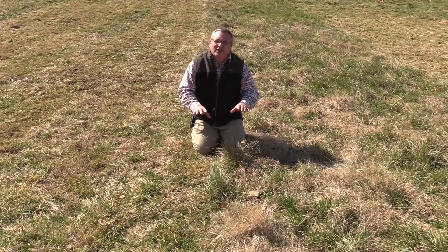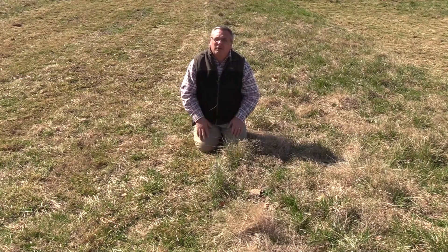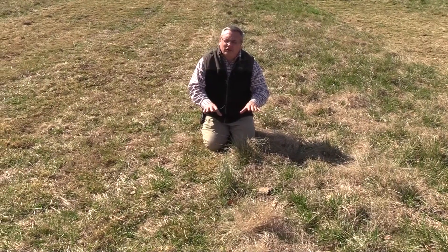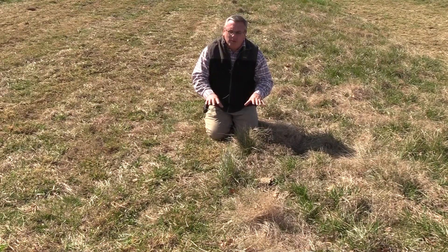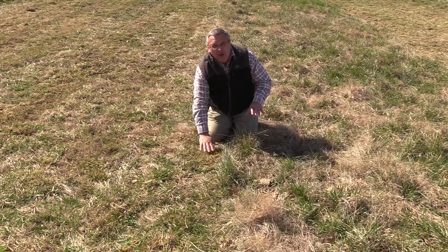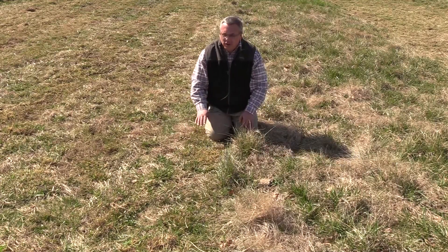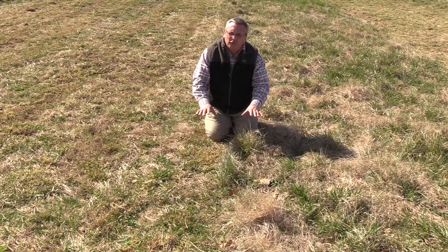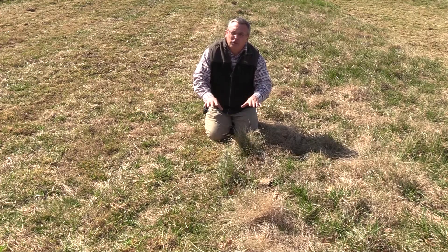One of the key practices that will enhance the success of frost seeding is to reduce and remove residue in late winter. We usually do this by hard grazing. In this demonstration area at the University of Kentucky's Research and Education Center at Princeton, we've actually removed the residue with a lawnmower. On the right-hand side you can see we've clipped these plots and removed the residue; on the left-hand side we have not. When we clip and remove that residue, it allows the clover seed to reach the soil surface and be incorporated by the freezing and thawing cycles as we go into late winter and early spring.